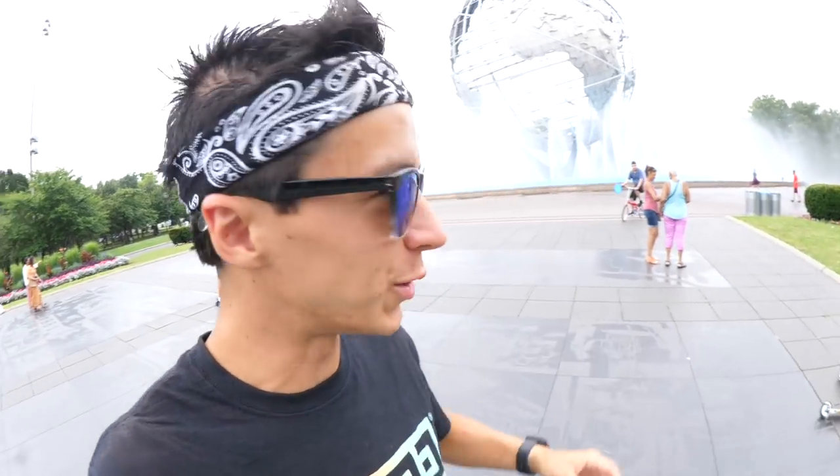Welcome back to a brand new video. We are at the Globe — it's been so long since I've been here. I've wanted to get a flat session for so long, but I've just been overwhelmed with other videos, doing a bunch of stuff, and riding the city more often. I hope you guys enjoy that. I've had this idea for this contraption for such a long time. I always had an extra deck, but then someone needed it or I had to give it to somebody.